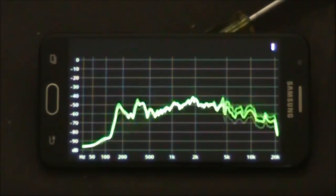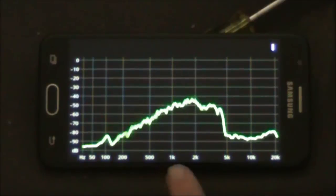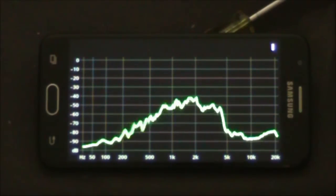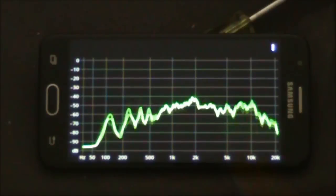Just testing the bandwidth of the filter in the AR1780 receiver. It's set to SSB. This is one kilohertz, two kilohertz, five kilohertz. The receiver is set at four kilohertz and as you can see there's a significant drop-off.